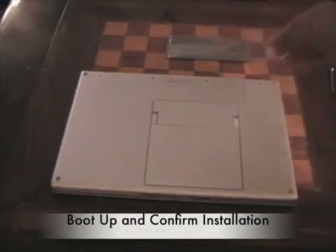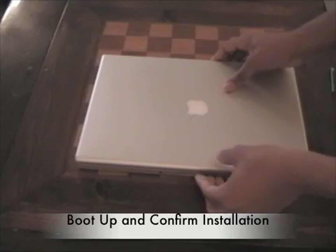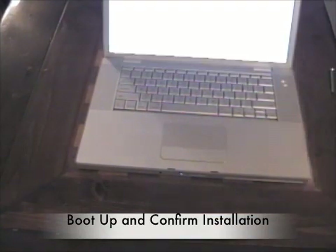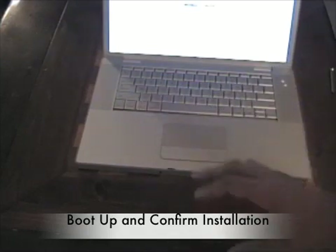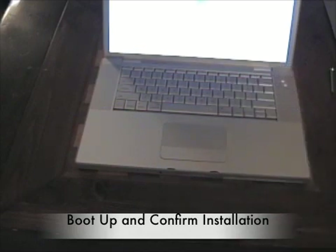Next is the test. Flip your MacBook Pro back over, open it up, and start it up. I have Windows on Boot Camp, so to make sure I boot into Mac OS X, I hold down the Option key, select the Macintosh hard drive, and press Enter.